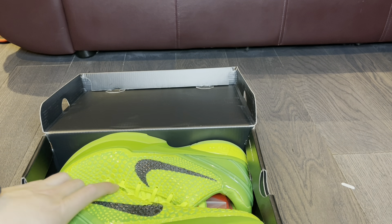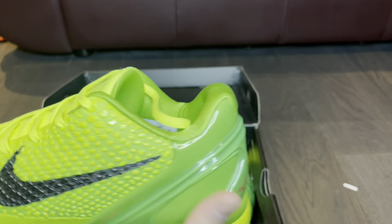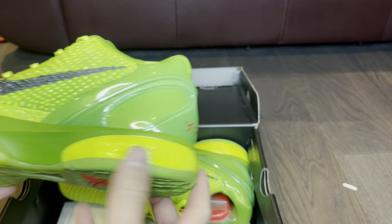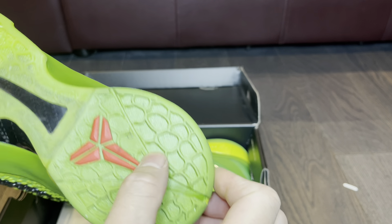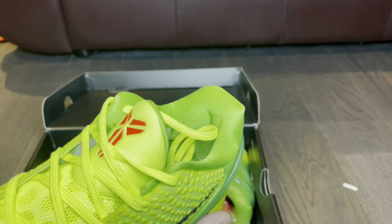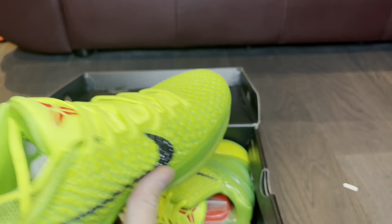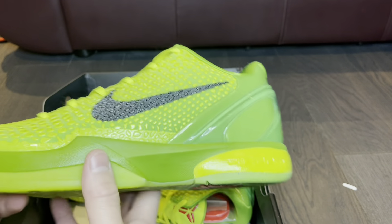I truly appreciate the hookup with the socks. Here they are in hand — let me do the smell test real quick. Oh yeah, these are freaking amazing. There's a little bit of stain right there but I'm just speechless — these are crazy. Super good carbon fiber and everything. I've never held a pair of these in hand before but they are super super bright — the Kobe 6 Grinches are amazing.